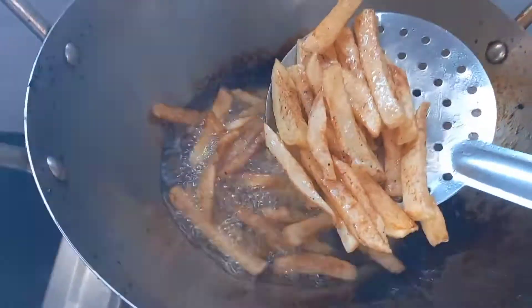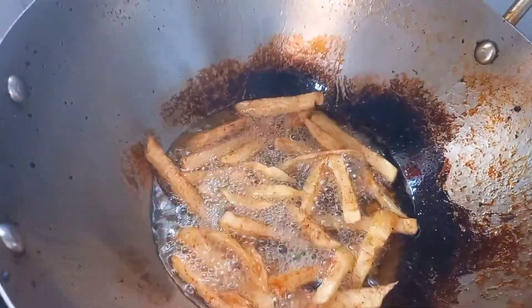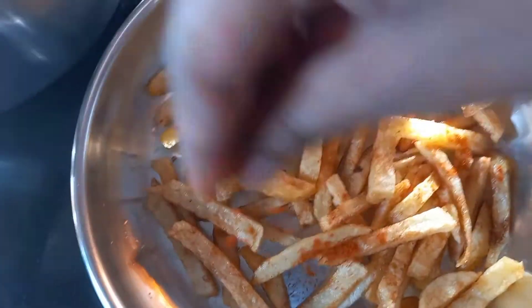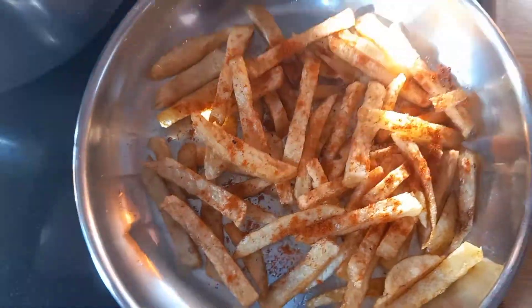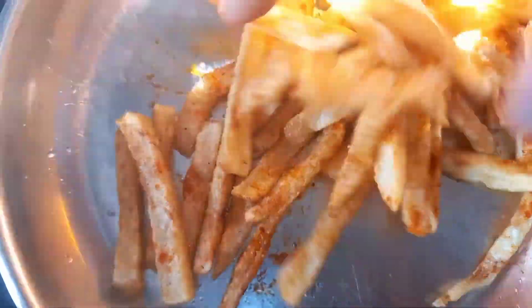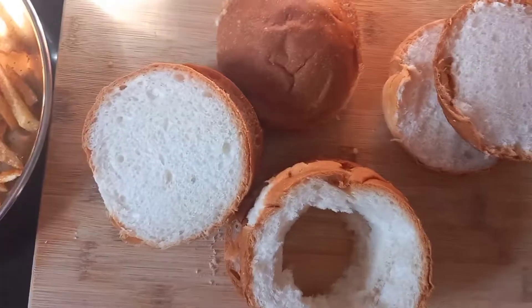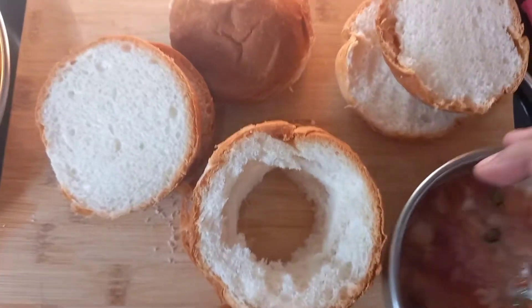The potatoes have been boiled, so now fry them until golden brown and set aside. Once fried, put some salt, chili powder, and chaat masala to taste, mix it well, and keep it aside. This will be one of the fillings along with the caramelized onion.